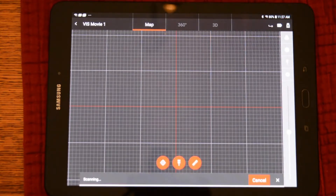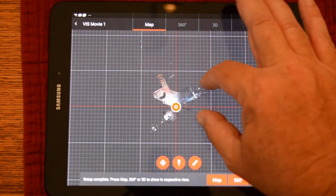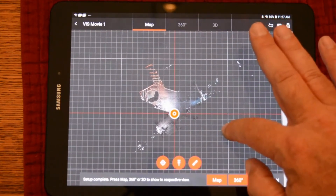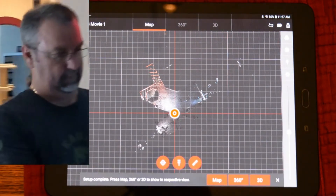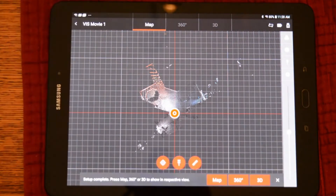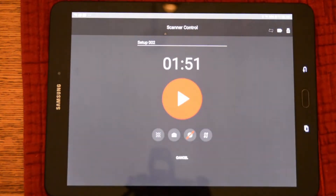Once the scan and image has completed, it will send the data over to the tablet. This happens in about seven seconds. As you can see, the data has now been transferred to the tablet, which we can go ahead and inspect. Now we will go ahead and move the scanner. This is when the VIS cameras will automatically turn on and track to our next station.